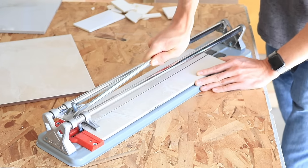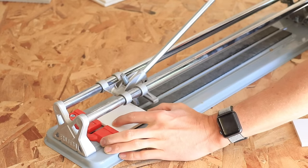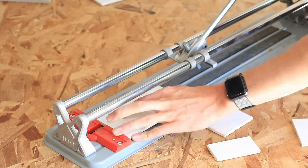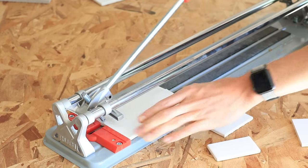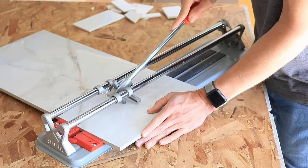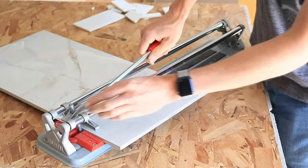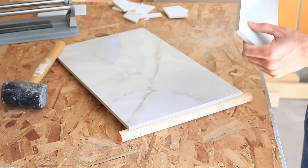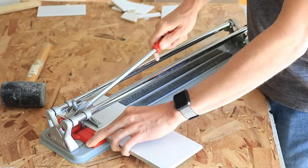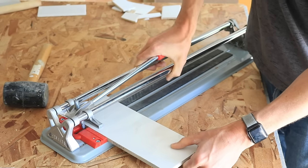However, if you plan to cut porcelain tile or even thicker glass tile, you'll want a bigger, more robust version of one of these manual tile cutters. Here I'm attempting to cut a large porcelain tile and you can see this cheap cutter isn't sufficient for thicker porcelain tile. I had to use a rubber mallet to snap the tile after I scored it because I couldn't apply enough force with this cutter to snap it. Even on a shorter cut I had trouble snapping the porcelain tile. You can cut porcelain with these tools — you'll just need a bigger, stronger version.